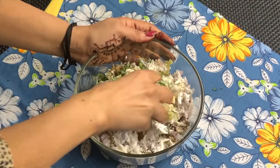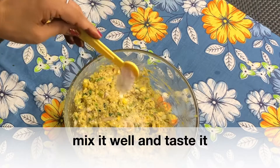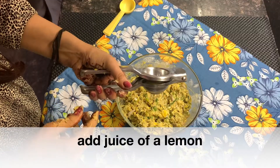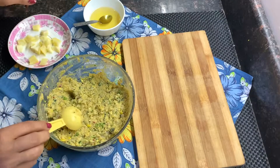Mix it nicely. Add 1 teaspoon of salt and mix well. Then refrigerate the mixture for 10 minutes. Now it is set.